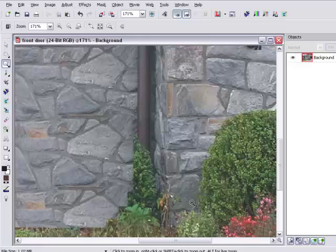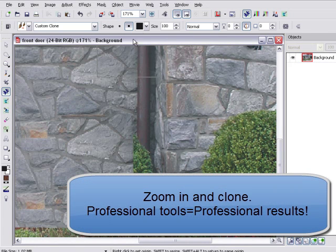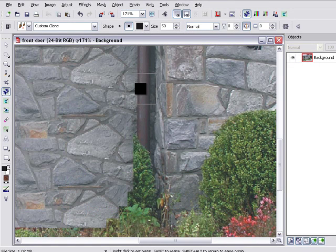Zoom in on detailed areas. Using the professional tools of Earthscapes gives you the professional results you're pleased to share with your client.